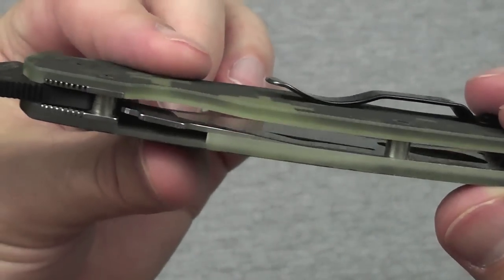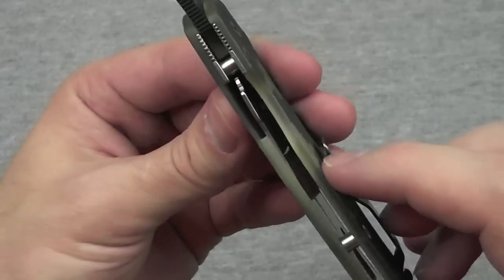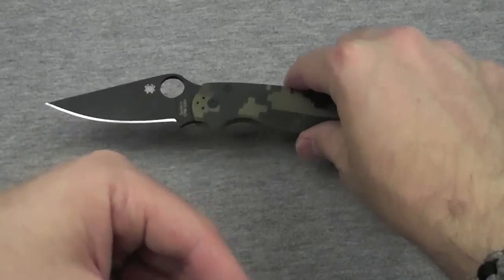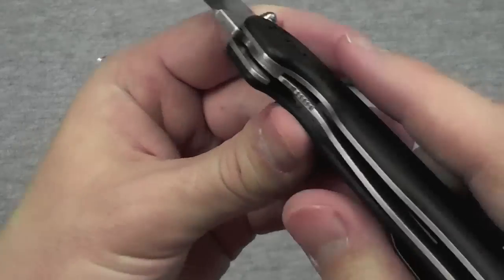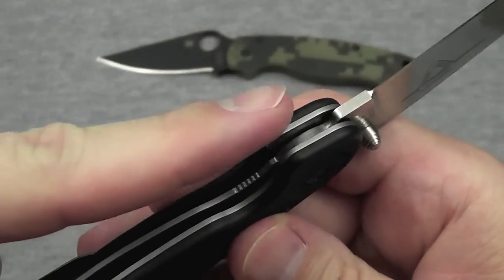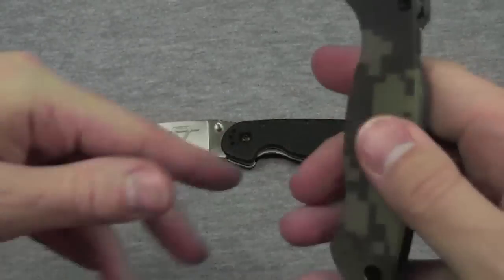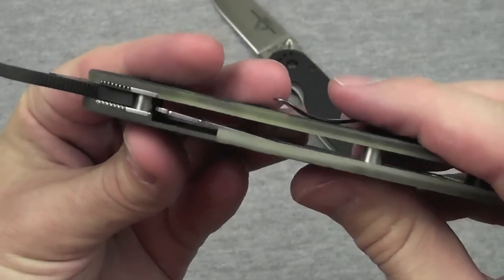Then of course there's the compression lock, which is kind of like a liner lock but quite different. It's not just the fact that it's on the back. Some people get confused and say it's exactly the same as a liner lock just on the back — it's not. A liner lock has a piece of the liner that bends in and locks the blade laterally in place. That is quite different from the compression lock. It does also spring inward similarly, but that's mostly where the similarities end.